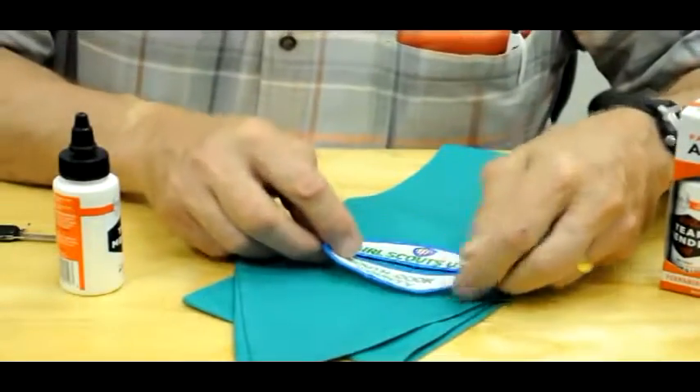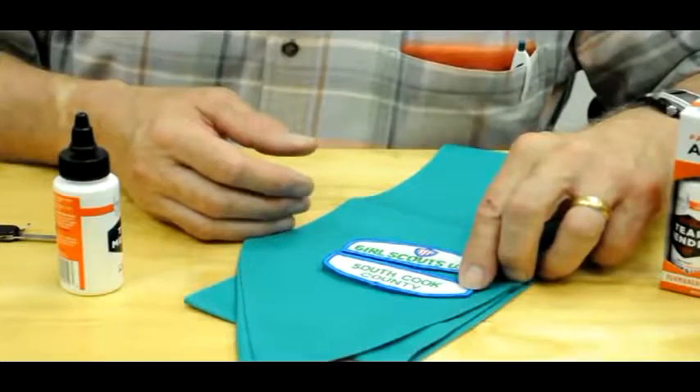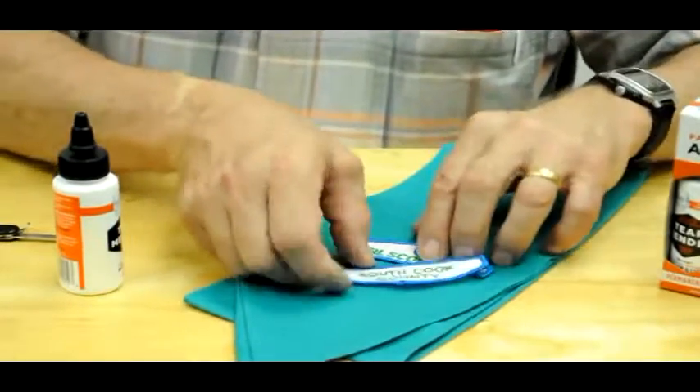Keep in mind, in addition to Scout badges, which we're going to apply right here, you can use this for all kinds of team badges and emblems. So once you open the back,